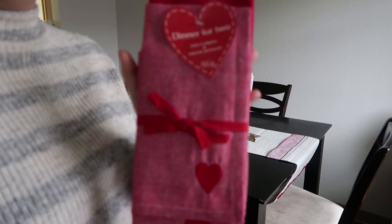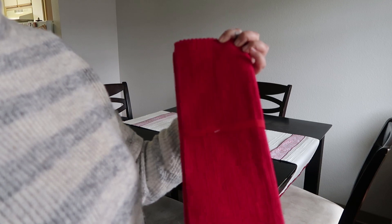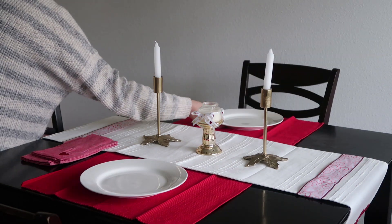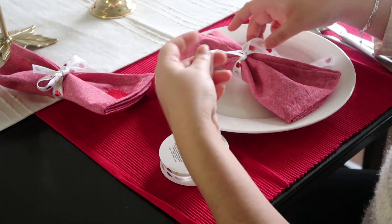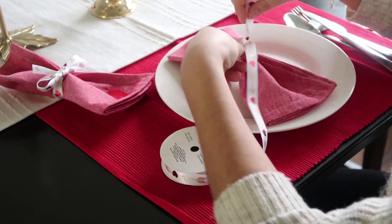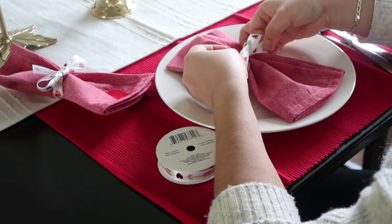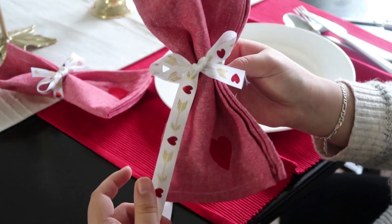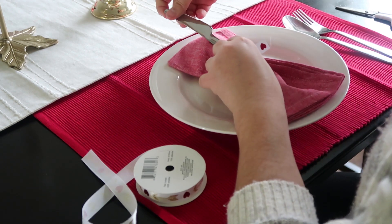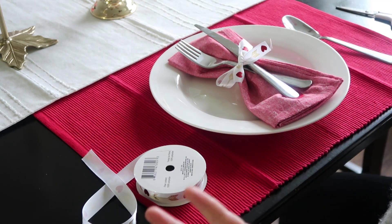I don't remember where I purchased this placemat and napkin set, but it's new and I probably got it from McLaren's — so it's time to use them. I didn't have a napkin holder, but that doesn't stop me. If you don't have one, you can just go to Dollar Tree, grab any ribbon, and make a simple bow around the napkin. After you make your bow, you can also attach your utensils to the napkin. Simple and easy.